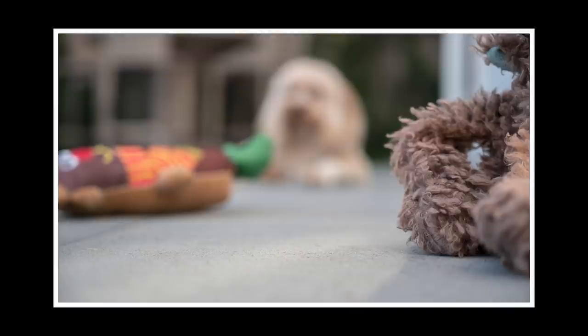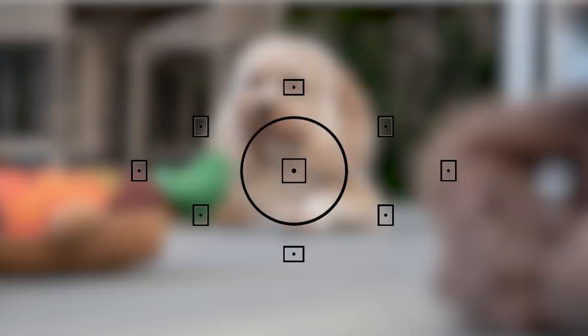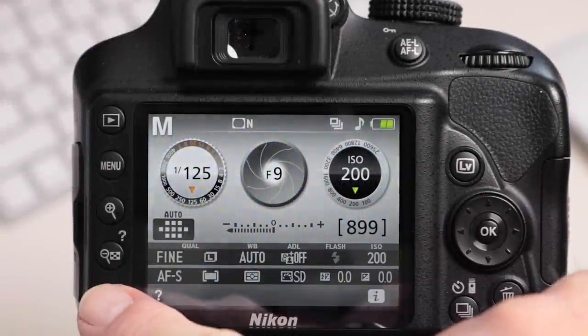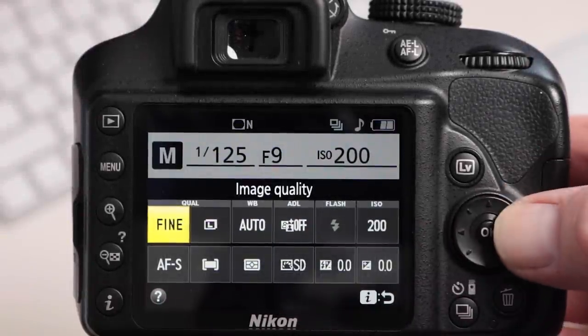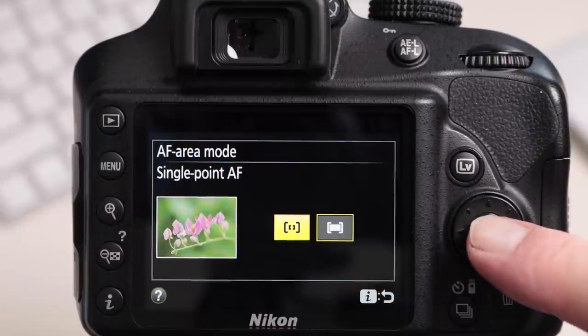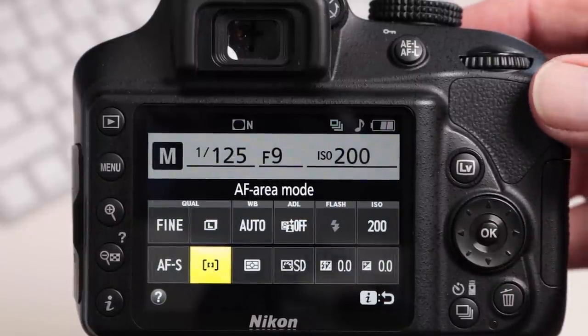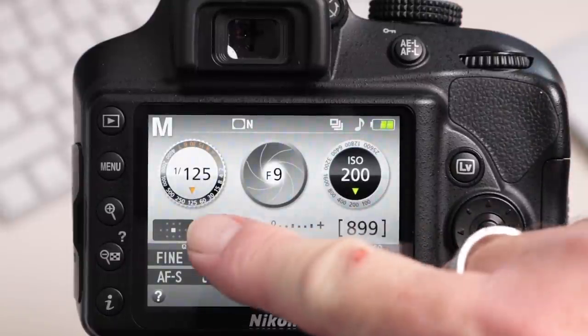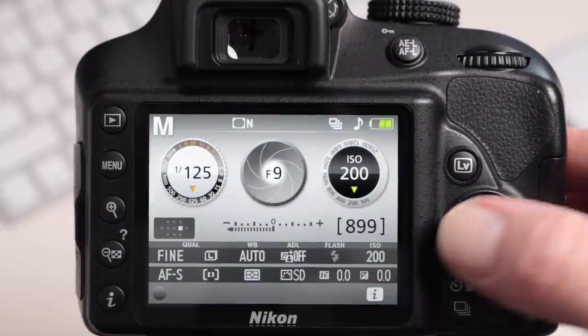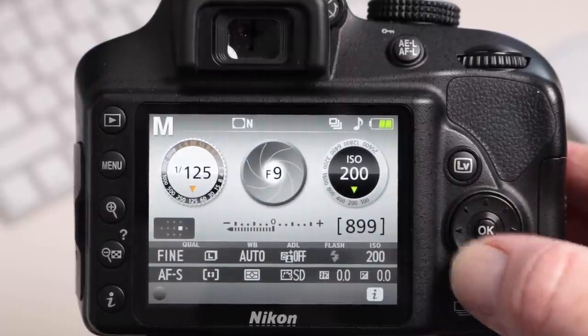Now if this happens to you, don't worry, we can fix it. All we need to do is take control of the camera's focus points so we can select the focus point we want to use rather than let the camera do it. To do this on a Nikon, press the eye button on the back of the camera, then using the multi-selector select autofocus area mode and choose single point autofocus. Press OK to lock this in. The back of the screen confirms which autofocus point is active — currently it's the middle focus point. Now we can select whichever focus point we want just by using the multi-selector on the back of the camera.